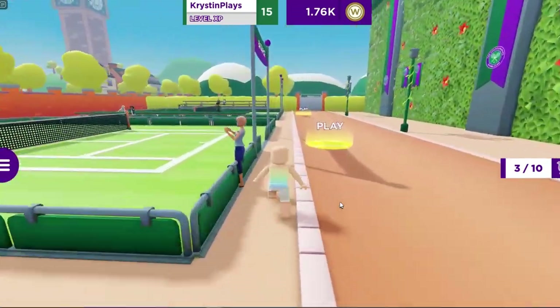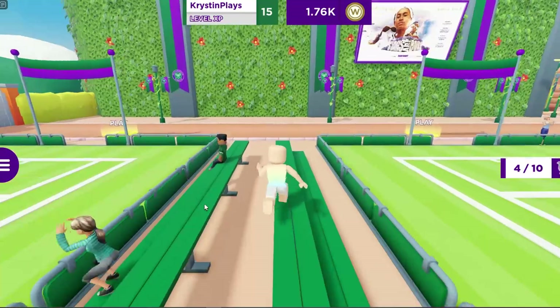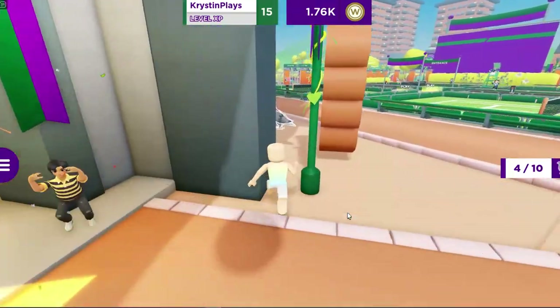Now let's go down to the tennis courts and you'll find the fourth one on the green bench. Now let's head back up this way and you'll find the fifth one behind the sign.